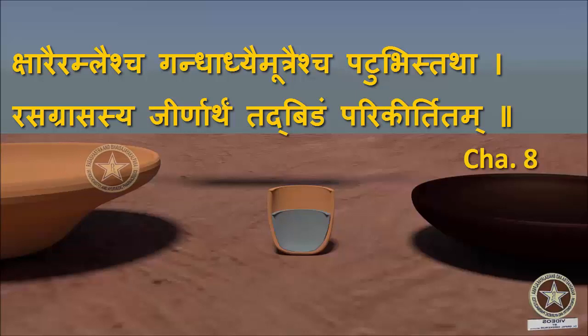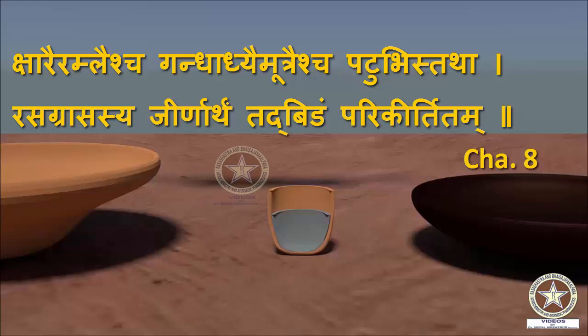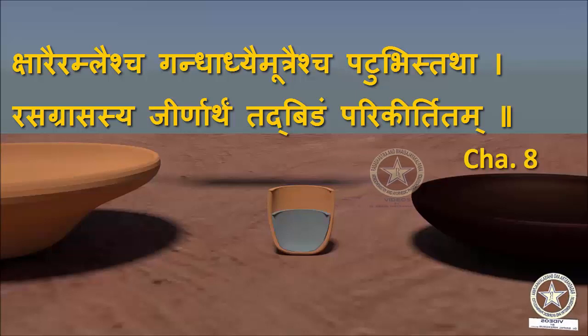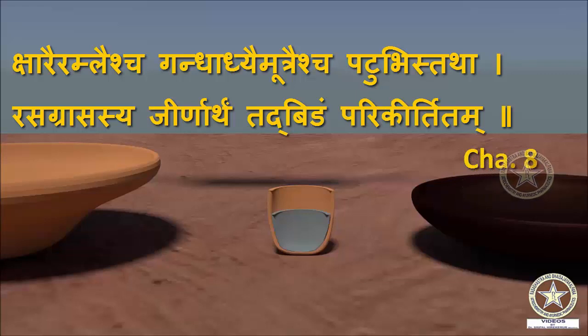A combination of all these is termed as Bidha. The use of Bidha is Rasagrasasya Jirnartam — any Grasa, that is metal, when kept in Rasa, it becomes Jirnartam. That is, Parada becomes capable of digesting the Grasa which is kept in it.